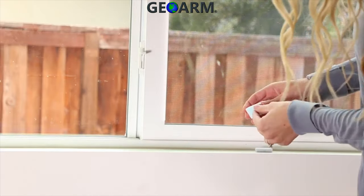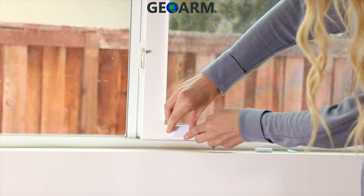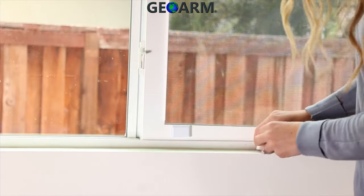Best practice is to leave a minimum of a fourth of an inch gap between the magnet or sensor on the window and the edge of the window frame.